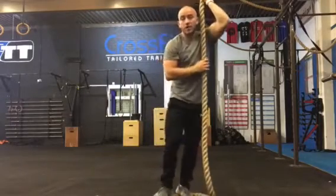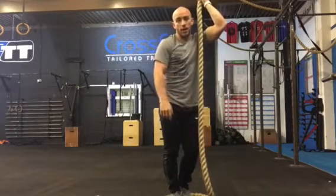Once you can demonstrate that movement, you're ready for the next stage of the rope climb.